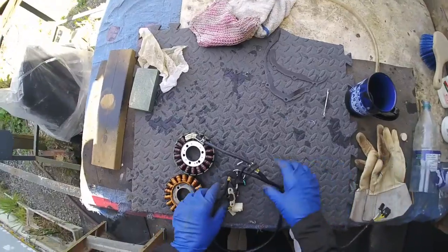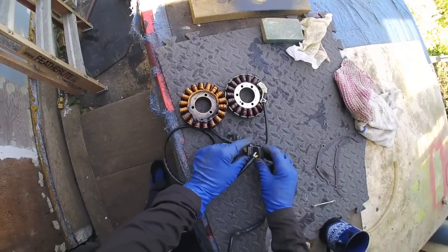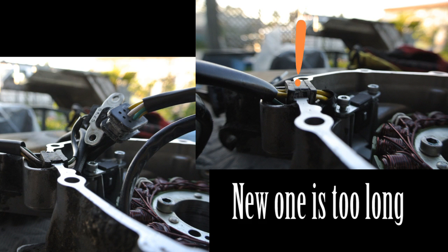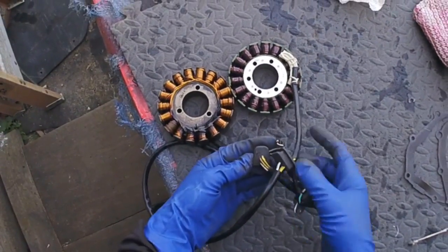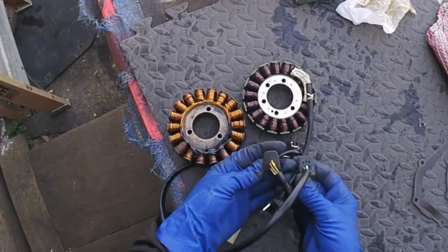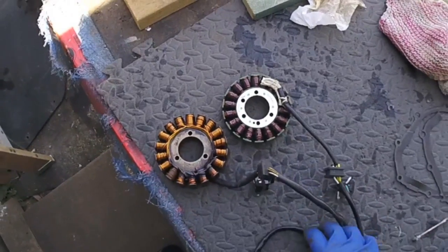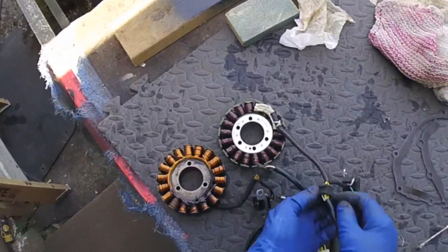The new one and the old stator — everything matches except for this one part. It's just a little bit different, but wire-wise the yellow, white, and green all match. You slide this in and it's flush with the cover.